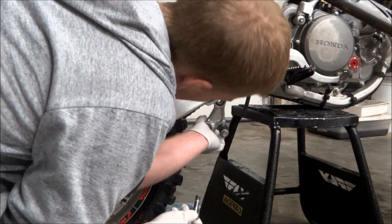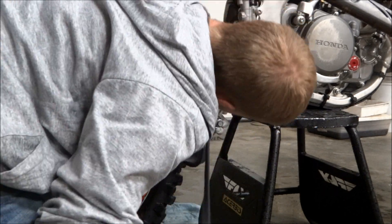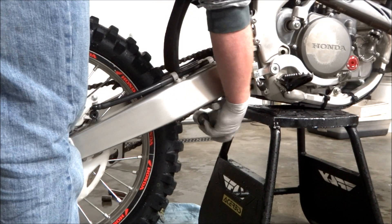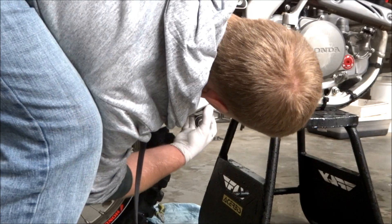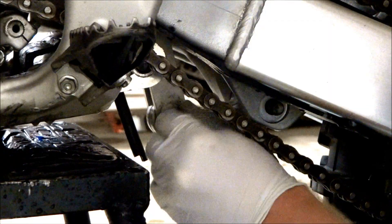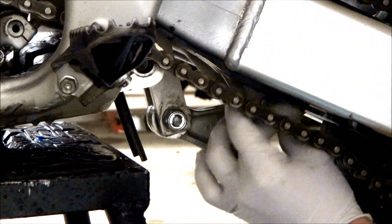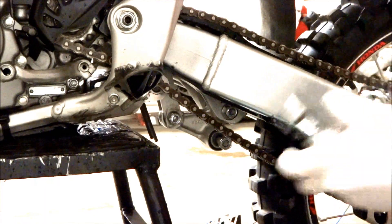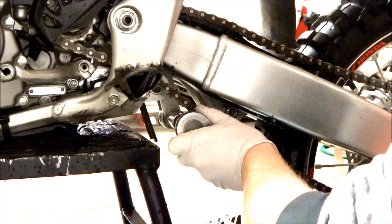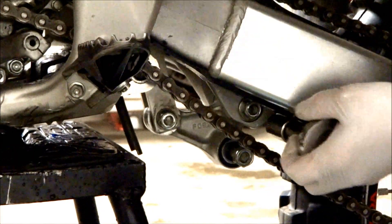With all the cleaning and greasing done, we're going to go ahead and put the triangle piece back on the bike. The first thing you've got to do is put the lower shock bolt in, then move the back of the bike around a little bit to get the holes lined up. Install the nuts and torque them. The lower shock bolt has to be torqued with the linkage connecting arm off because the arm will get in the way. The torque spec on the lower shock bolt is 32 foot-pounds, and while we've got the torque wrench out, we can torque the other bolt also — the torque spec on that is 39 foot-pounds.